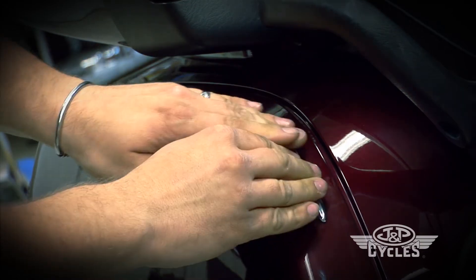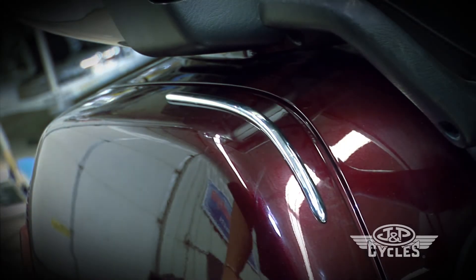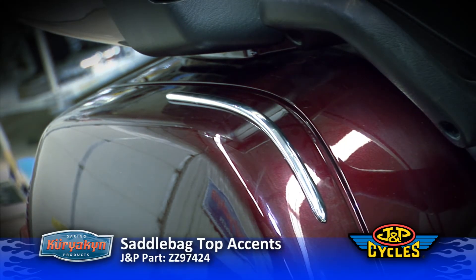Complete the same steps for the other side. There you have the completed installation with saddlebag top accents for all GL1800s.